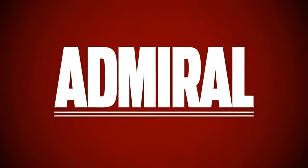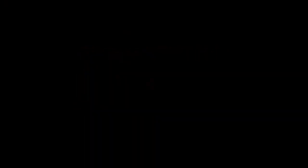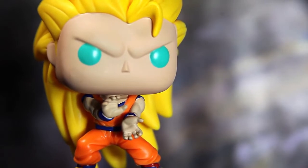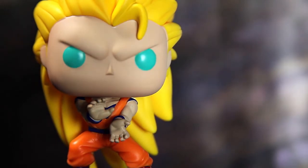You know it's Super Saiyan 3 because he's got this great banana mane. I like to call his hair bananas because it's bananas — it looks like bananas. When you get to the shot of his hair, you're looking at a bundle of bananas in my mind.